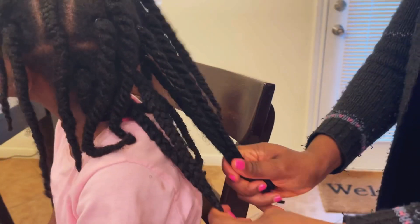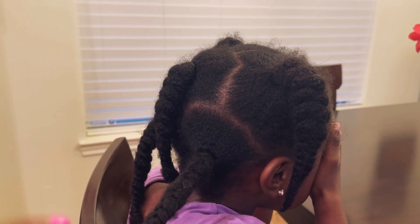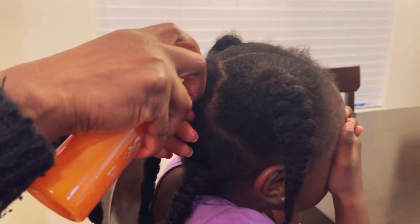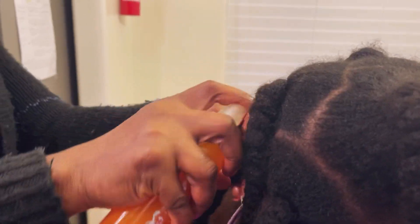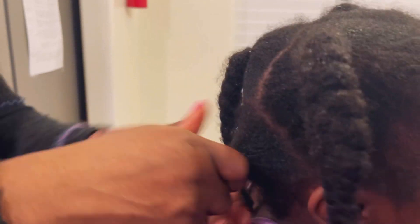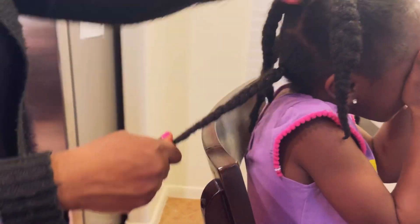My second model is my snow princess. She has about five jumbo braids, so her hair is also a week old. I'm doing the same thing — just spraying it in to trap in moisture so she can continue to retain all that length. I'm also spraying it on the scalp and massaging a little bit to stimulate growth. When I spread it in her hair it felt so soft — I love it!